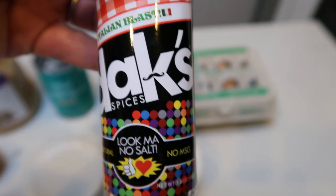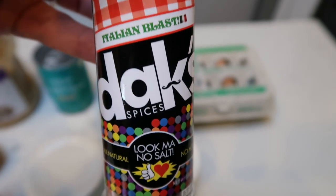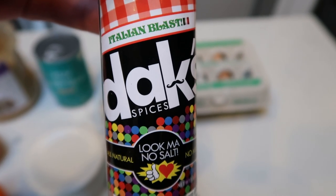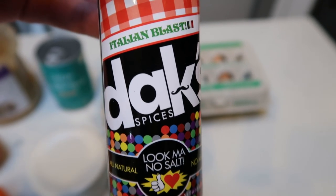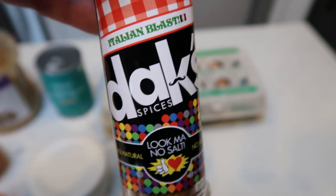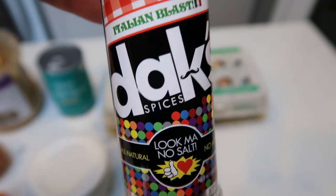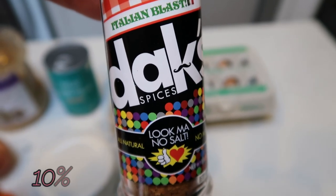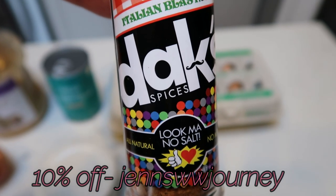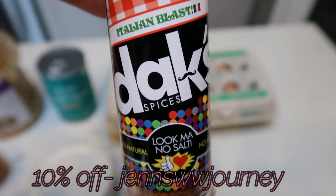Really nice clean ingredients, no MSG. Love these. So Italian Blast is really, really good. It's got a little bit of a kick, so it's perfect to make that sausage taste and texture in any type of meat. If you're interested in Dax, I do have 10% off. I'll put that code here on the screen for you. They're a great small business, great to support them during this time.